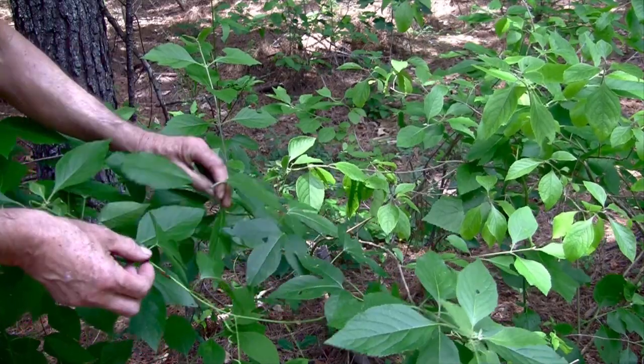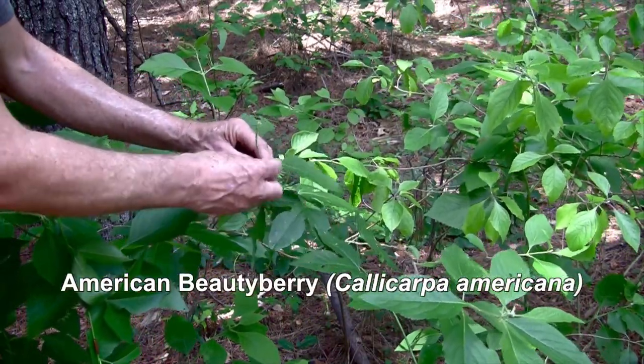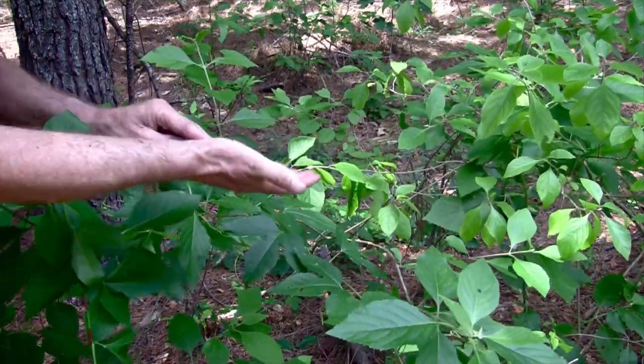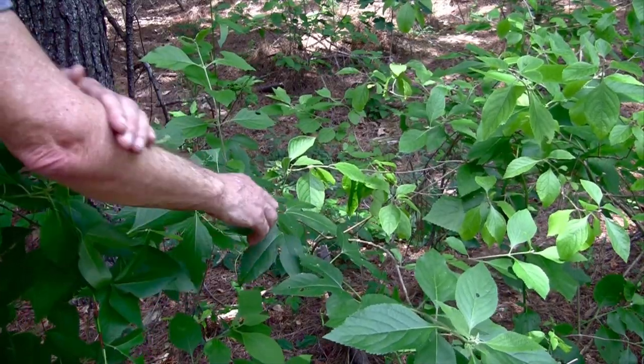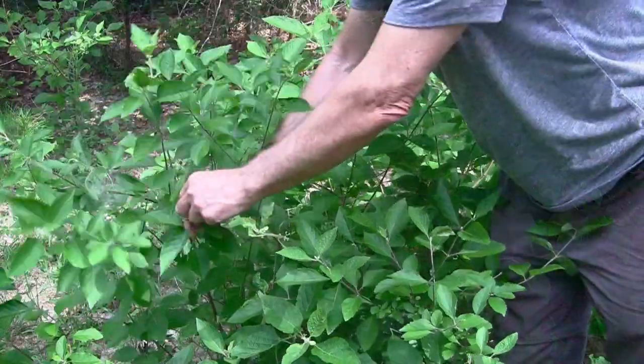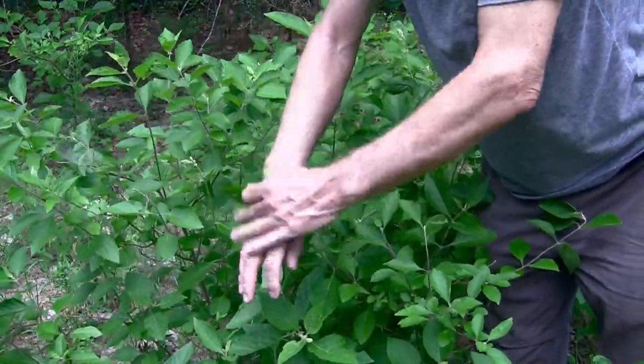Next to it is the American Beautyberry. The American Beautyberry has a unique smell to it — I like the smell of it. And it repels mosquitoes, so I rub the plant on me. When I'm camping, I like to choose a spot where there are American Beautyberries, and I don't get very many mosquito bites.